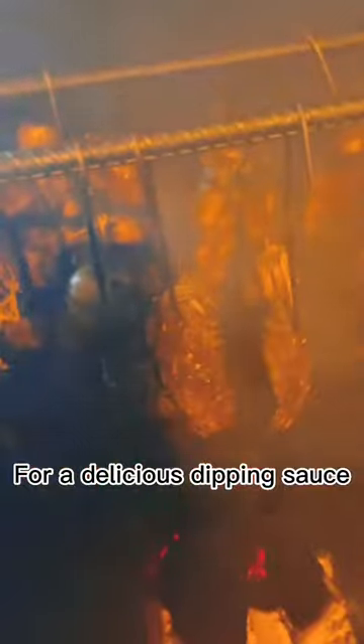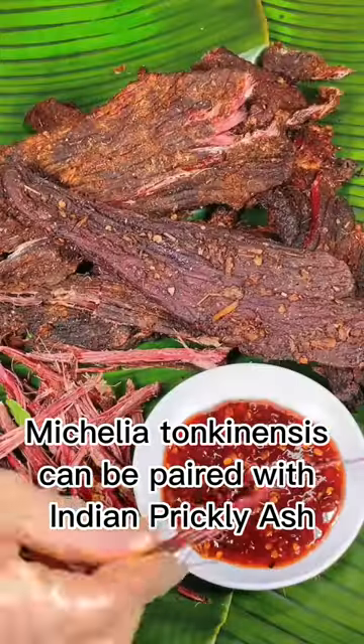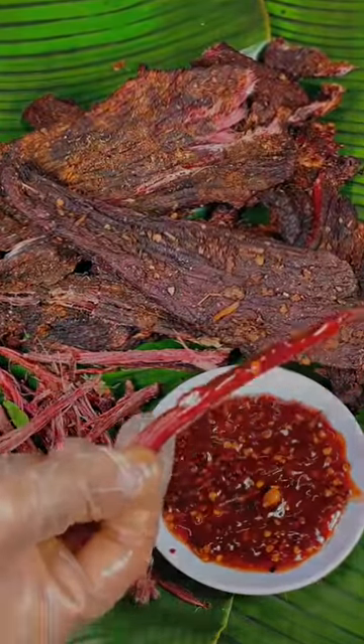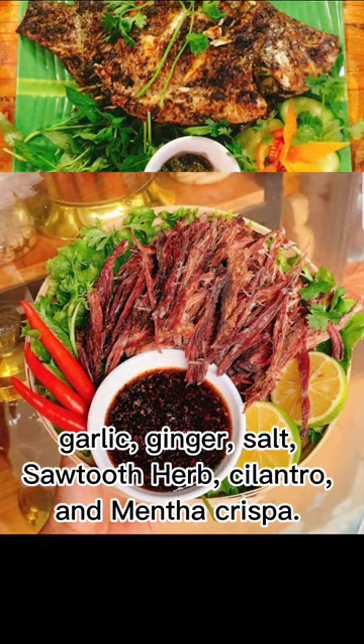For a delicious dipping sauce, Michelia Tonkinensis can be paired with Indian prickly ash, garlic, ginger, salt, saw two-thirds, cilantro, and mentha crispa.